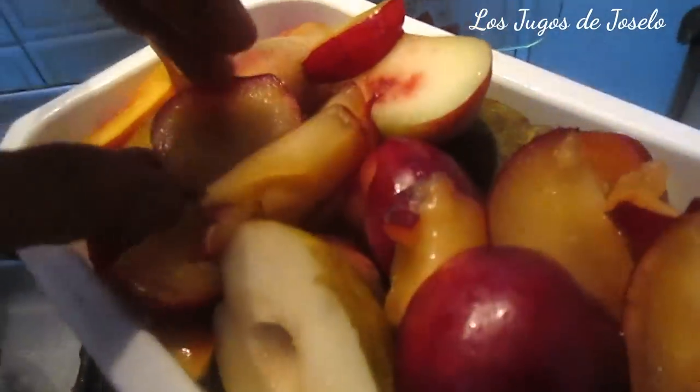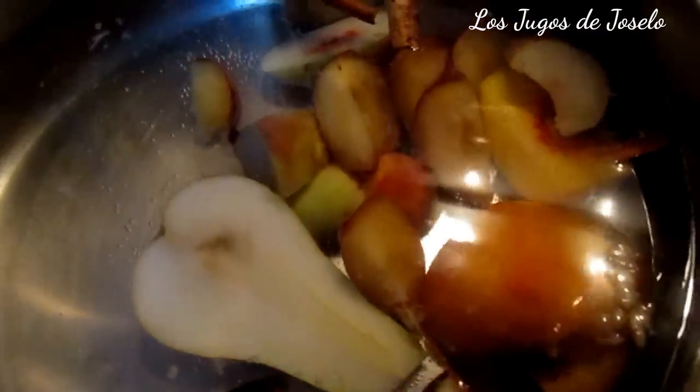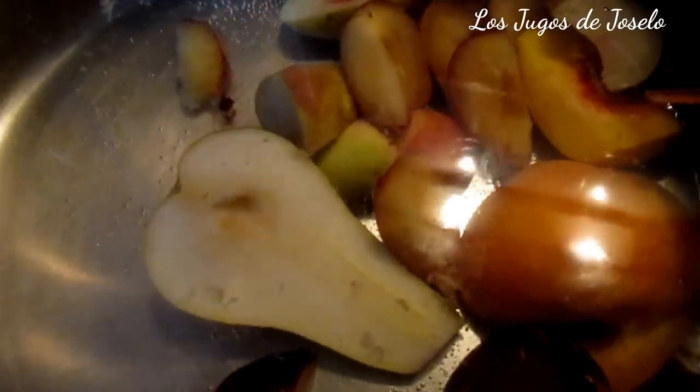Voy a cortar las frutas para echarlas aquí y sacar el agua de frutas. El agua ha empezado a calentar, aún no está herviendo, está caliente. Aquí tengo ciruelas, tengo pera, y paraguayos, que son muy parecidos al melocotón o al durazno según el país. El líquido que salga de todas estas frutas cortadas puede llamarse agua de frutas. Si yo licuara todo esto, sería jugo. Hoy vamos a hacer agua de frutas, como debe de ser.